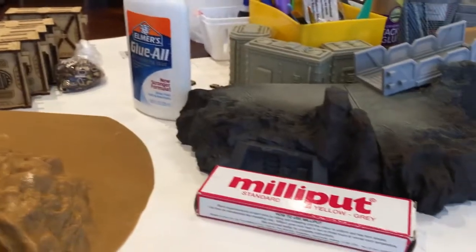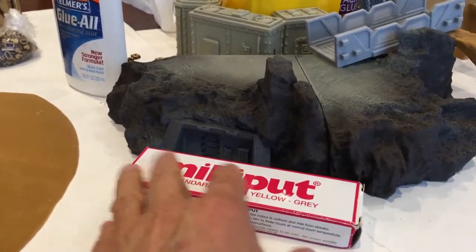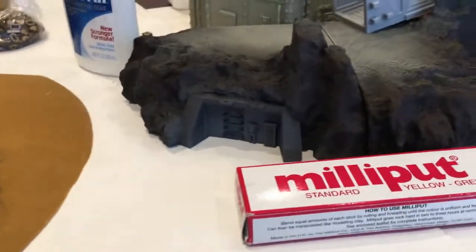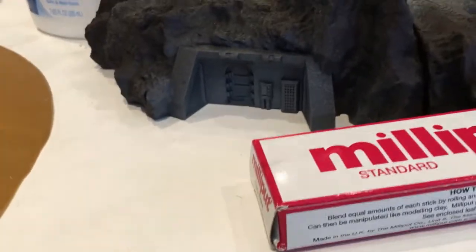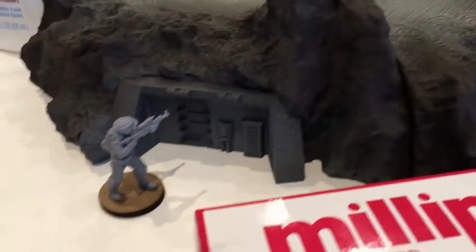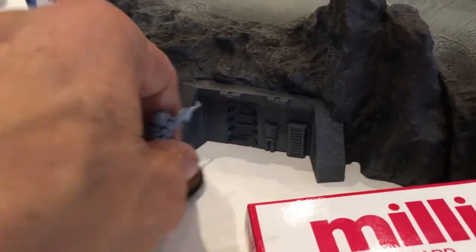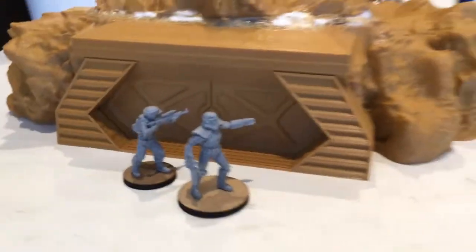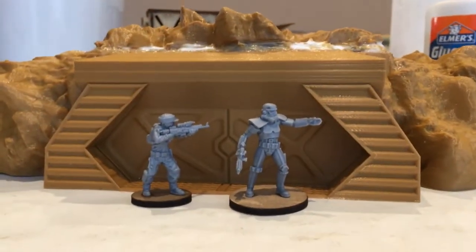As I mentioned in an earlier video and on my Instagram, I scaled this up 21% because these are designed for 28 millimeters, but it still looked undersized. I put these up to 121% of normal through Simplify 3D where I sliced it, and that's perfect. It could still be a little bigger, but yeah, like a small bunker — that's a good size.